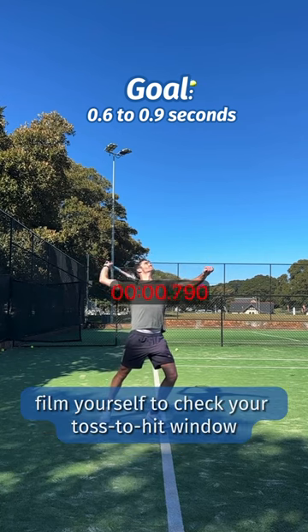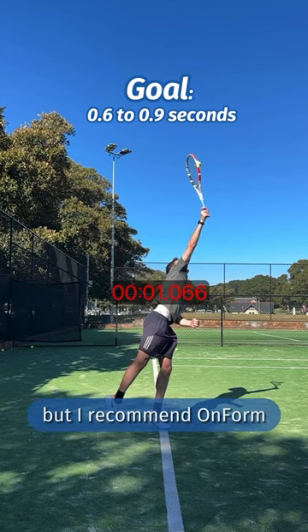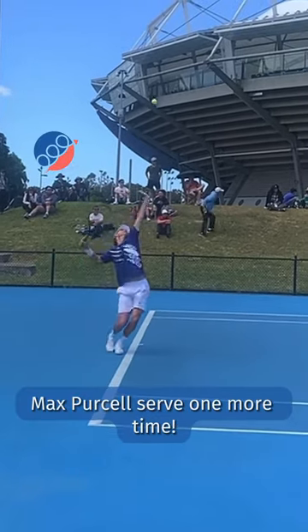Film yourself to check your toss-to-hit window. There are many free coaching apps that have this stopwatch feature, but I recommend OnForm. Let me know if you have any questions, and check out this Max Purcell serve one more time.